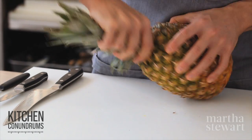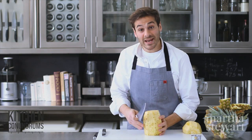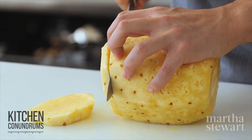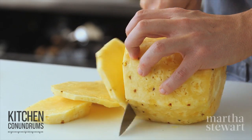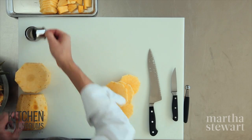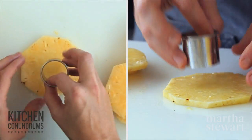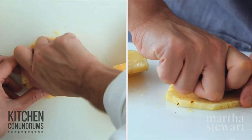To make rings, repeat the process of trimming the pineapple, then lay it down on its side and cut rings — as thick or as thin as you'd like. The trick to removing the core so you get a ring is to use a biscuit cutter. An apple corer might be a little too narrow, so find a size that works best, and punch out the center.